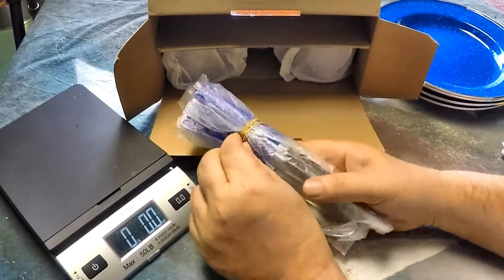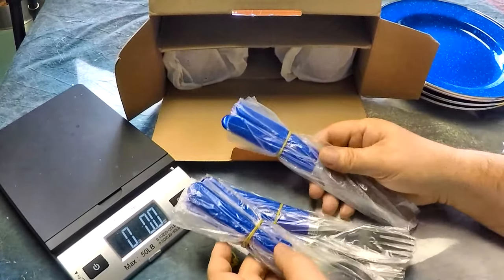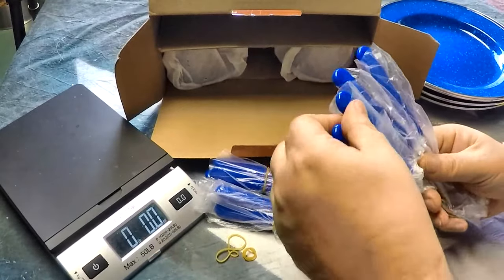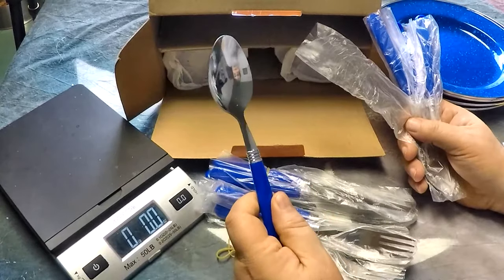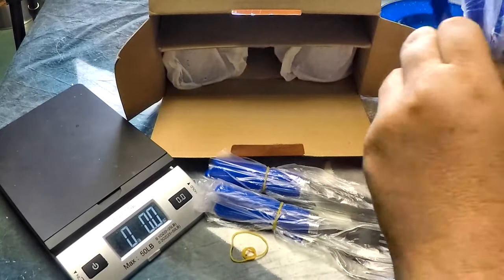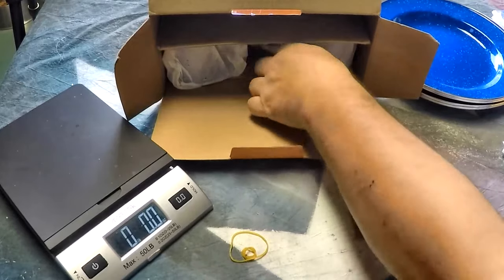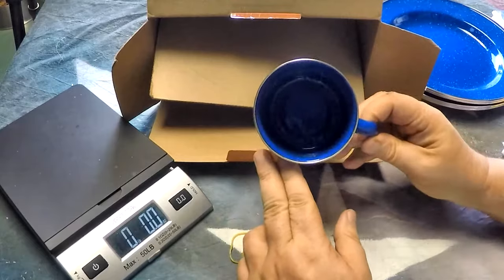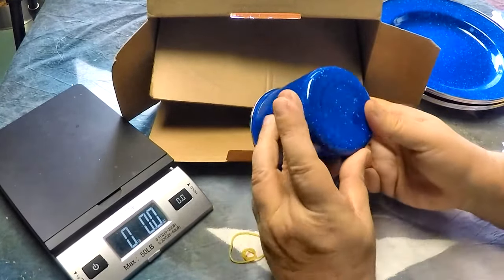They all come with a little elastic on them — looks like everyone is in separate packaging, pretty good, each one is packaged separately. And then we've got our cup — a good-sized cup. I don't see any chips or anything.